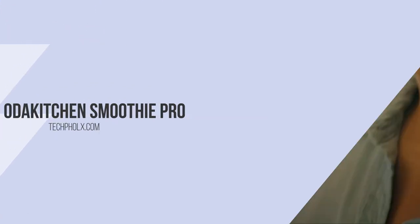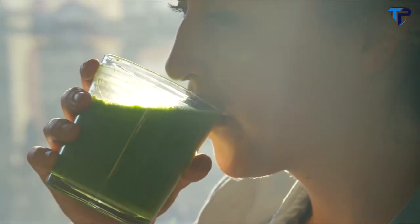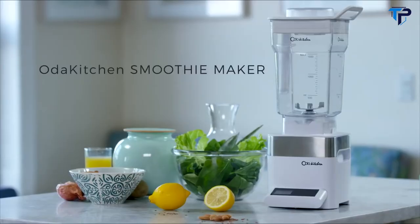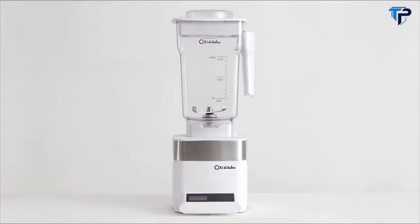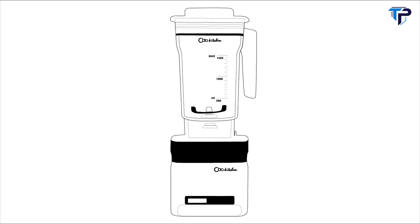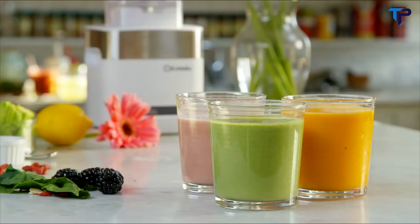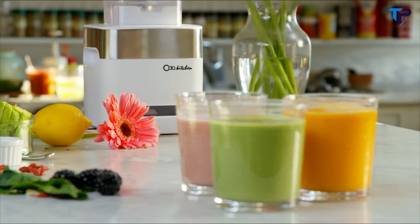Be brighter. Be healthier. With a delicious, creamy, and refreshing smoothie made by the brand new Oda Kitchen Blender. Designed with unrivaled technology, yet more affordable than the leading industry competition, this restaurant-grade smoothie blender is the perfect tool to create a new you.